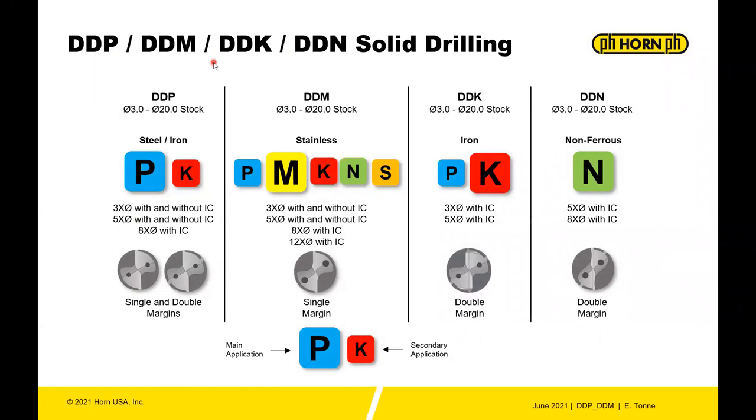There are four main series of drills that Horn offers. The first is the DDP drill, mainly for steel and secondarily for iron, offered in 3x, 5x, and 8x diameter with and without internal coolant. That drill is also offered in single and double margin variants.